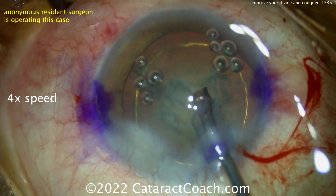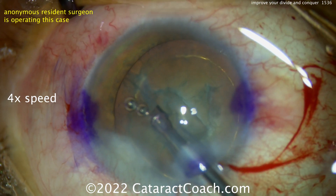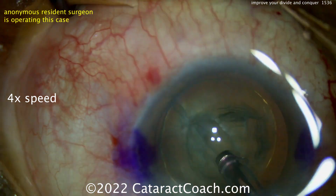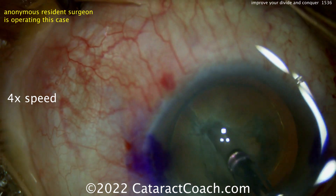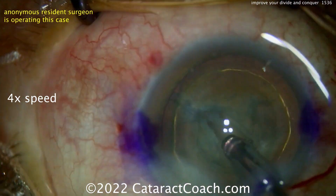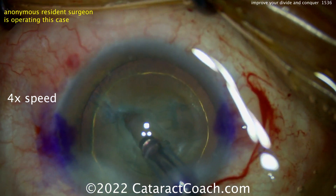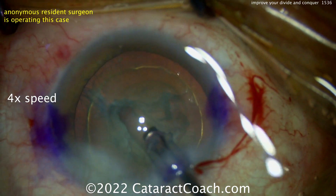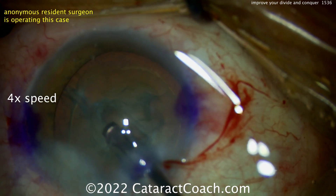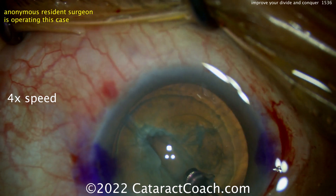A little groove going down here in the middle. Let's get the bubbles out of there — don't worry about that, they can be easily aspirated. Be very careful now: with a smaller rhexis, you want to avoid hitting the rhexis edge. Nice groove here. Try to keep the eye in primary as you're doing this — see how the eye is wandering? You want to keep the eye in primary the entire time. That's a reasonable groove; you may want to make it a little longer, and the depth looks pretty reasonable.